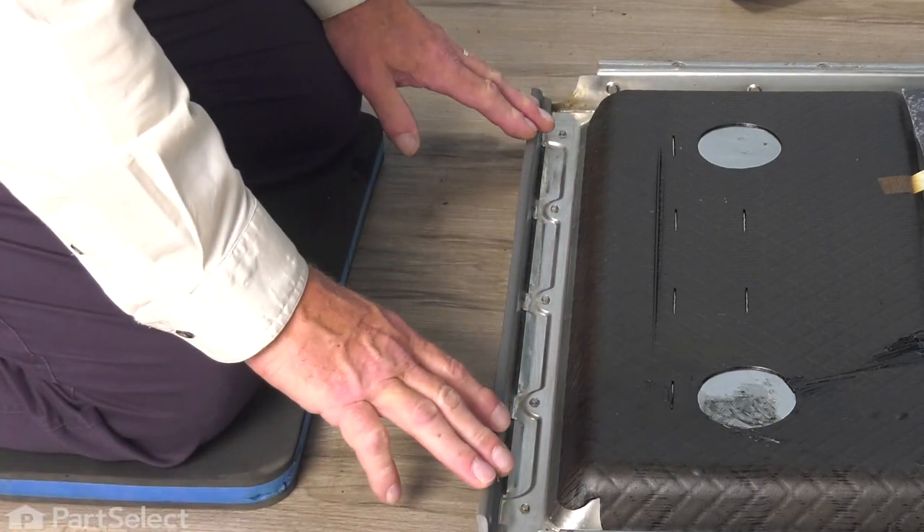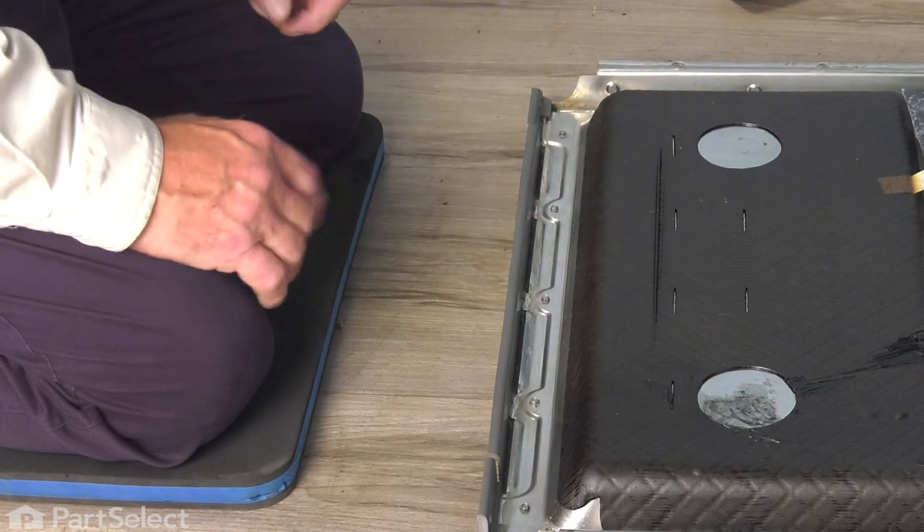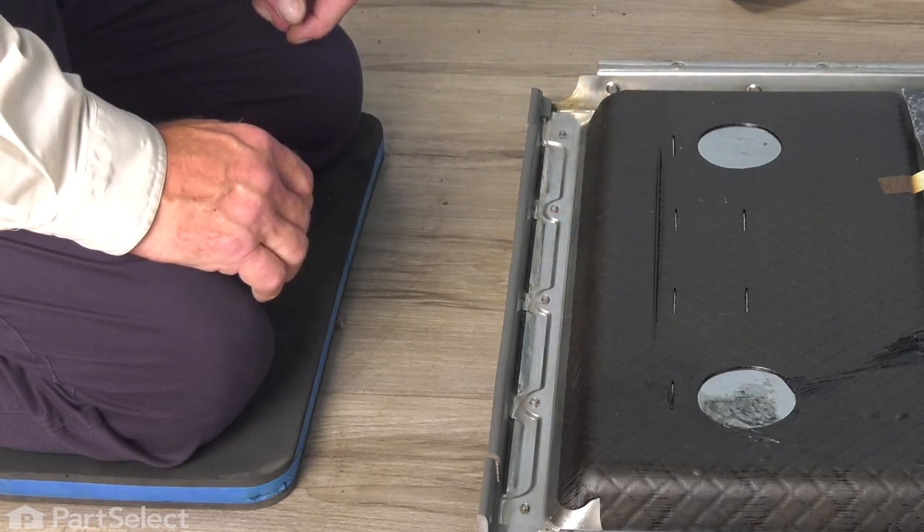Now, once we have that seal installed, we're going to flip that inner door panel over and reattach it to our hinge brackets.